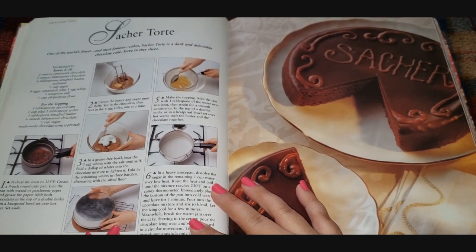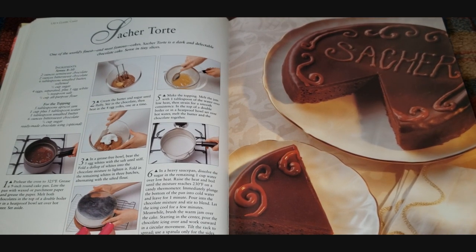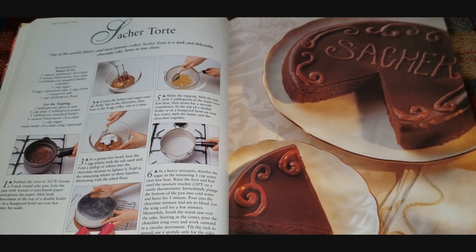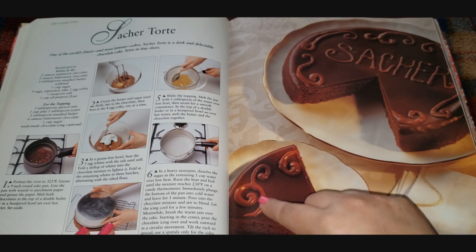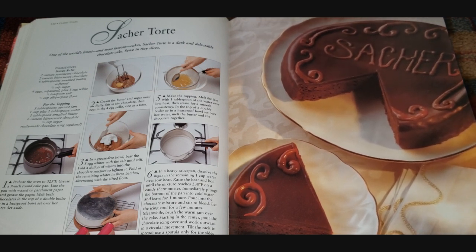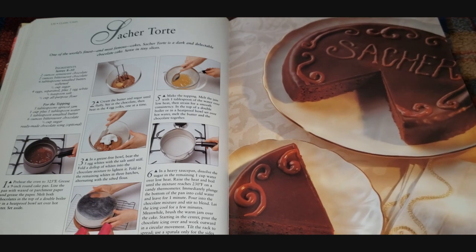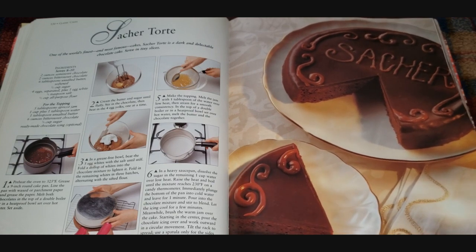A Sachertorte — it says it's one of the world's finest and most famous cakes. It's a dark and delectable chocolate cake served in tiny slices. Look how cute with a little swirl decoration. It does look like a little tiny piece — I bet because it's so rich. It calls for semi-sweet and bittersweet chocolate, so that's going to be a lot of chocolate. It looks like a perfect dessert if you're having someone over who loves dark chocolate.